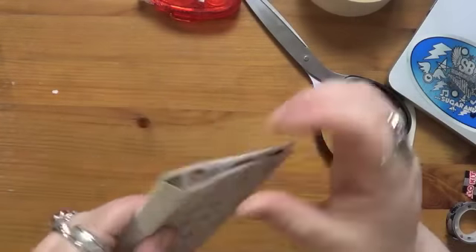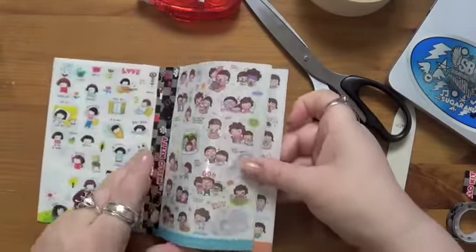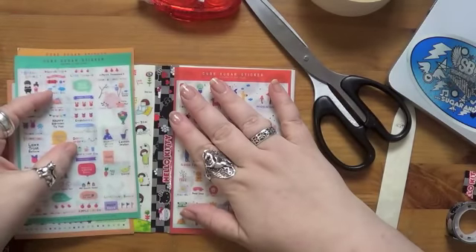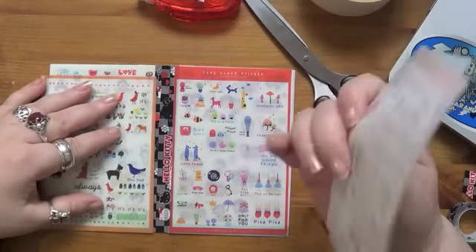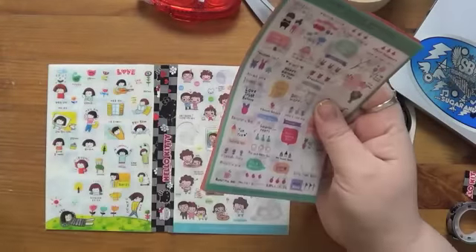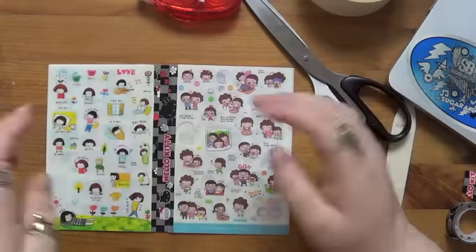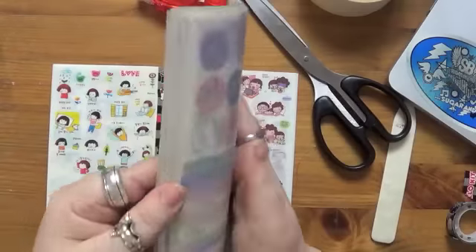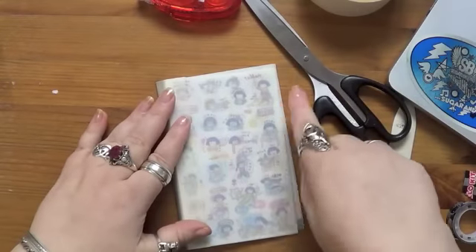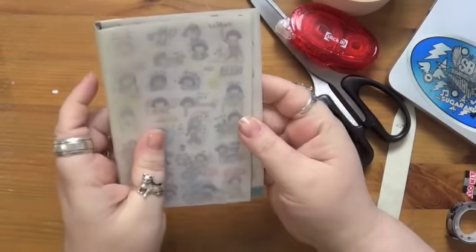And what you're left with is this — a little sticker book. You can do this with any sets of stickers that are the same size. If you mix smaller and larger ones you'll have sticky bits at the edges, so you need to put sets of the same size together. I've got about six sets together in this one, and when I find the matching planner set I'll stick that on so the front and back will tell me which sticker sets are inside.